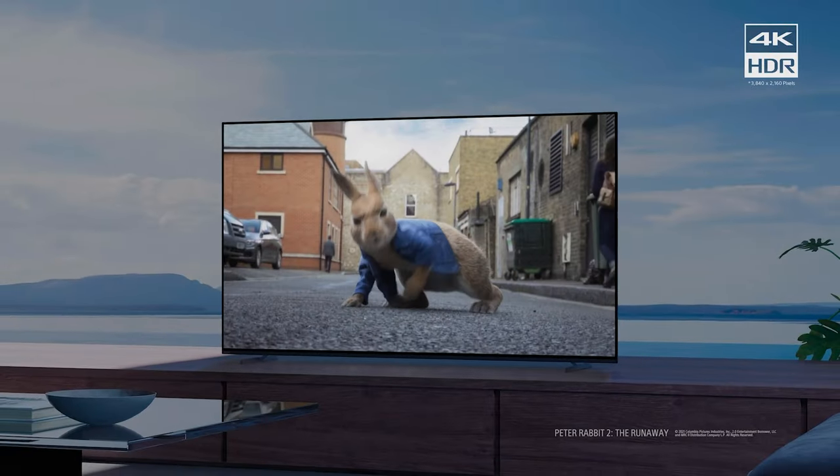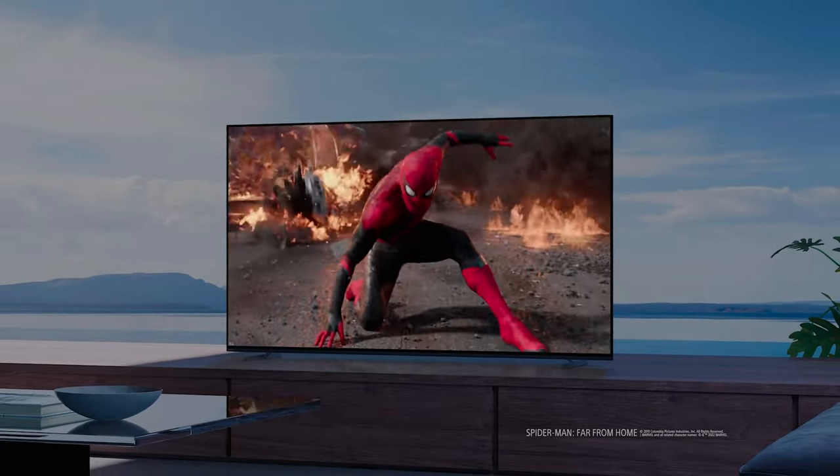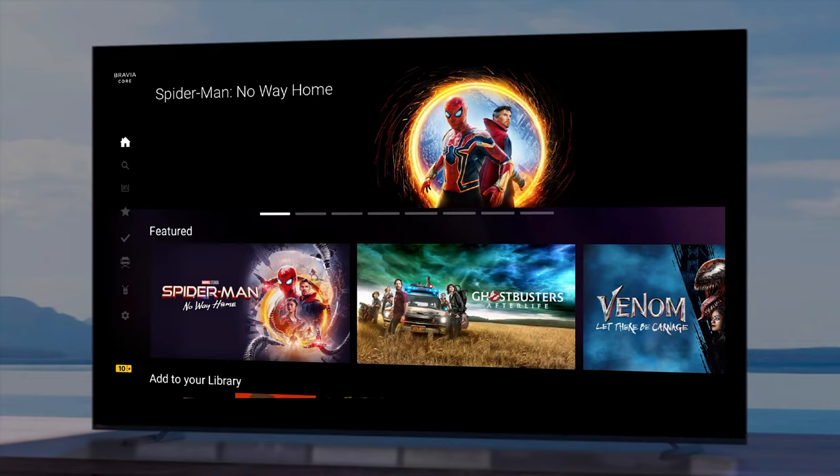So that's it, nice and simple. I hope you enjoy watching Bravia Core with your Sony TV with XR processing. Should you have any additional questions and would like to speak to a Sony representative for a one-on-one consultation, please visit sony.com. Thank you for watching.